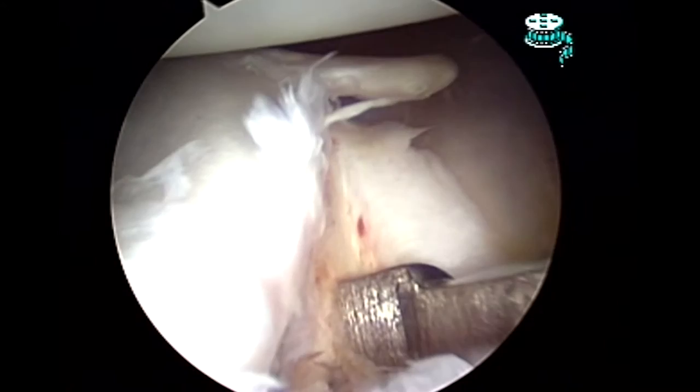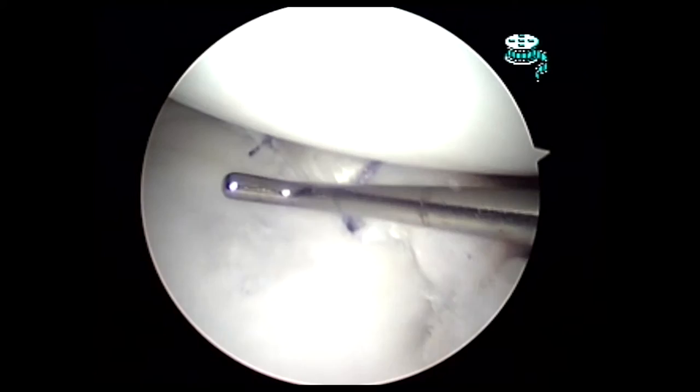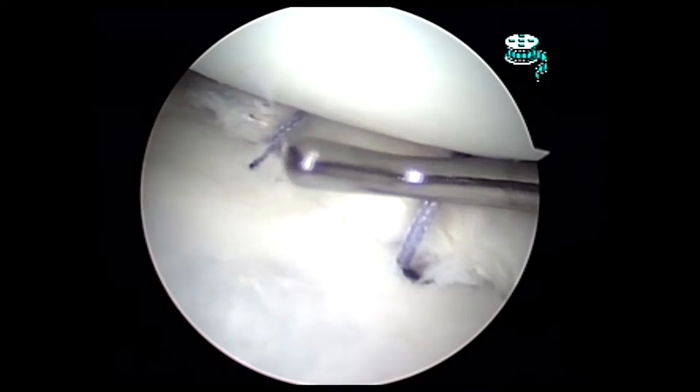The labrum can be repaired back to the socket using a combination of sutures and suture anchors, which hold the labrum back to the bone. In this case, you can see the labrum placed back onto the face of the socket, and the ligament complex is now under appropriate tension.